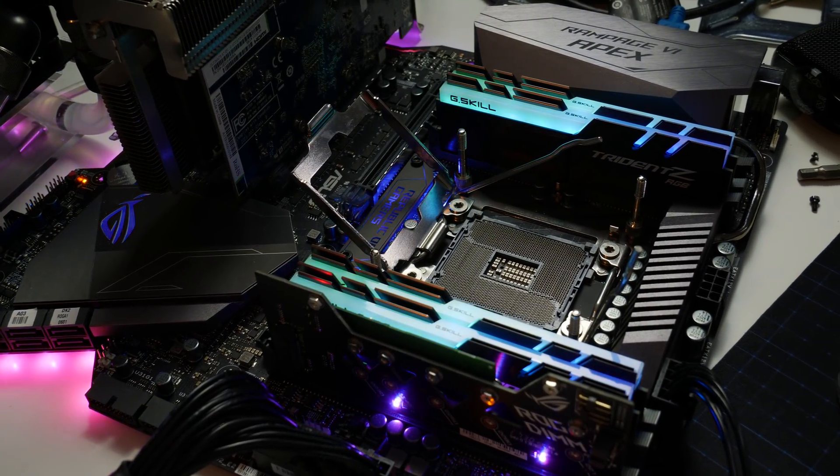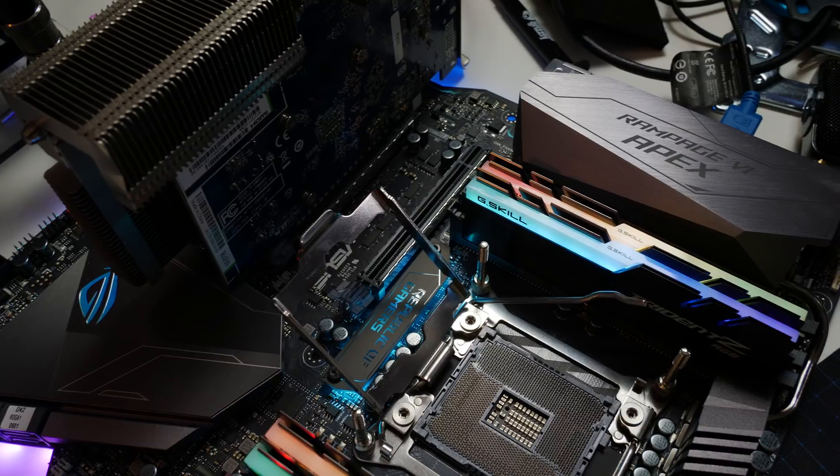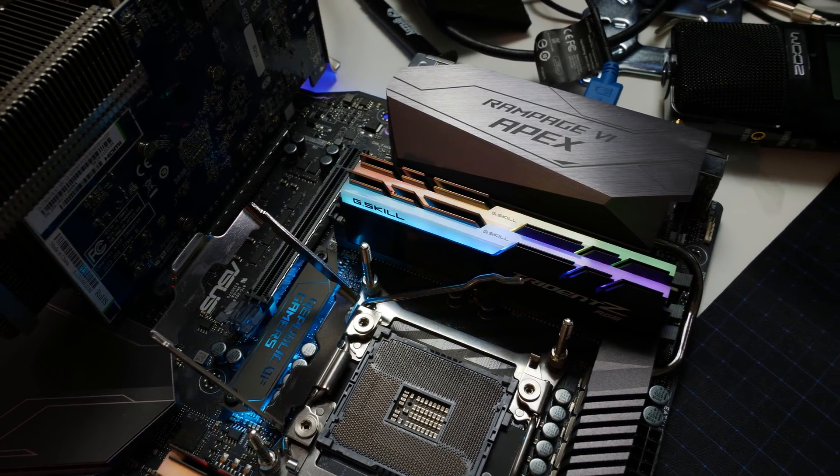Before doing any modifications we do baseline testing. My setup is the Rampage 6 Apex motherboard with G.Skill Trident Z RGB memory, everything cooled by an EK water blocks custom loop with a 240 radiator — which is not that much, but fine for an open test bench. The pump is an EK DC pump and the block is an EK Supremacy EVO. I overclocked the CPU to 4.2 GHz on all cores and ran Prime95 version 26.6, the non-AVX version, for one hour using a 128K FFT length, which causes very high temperatures.